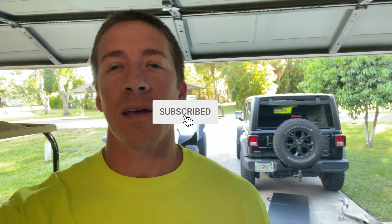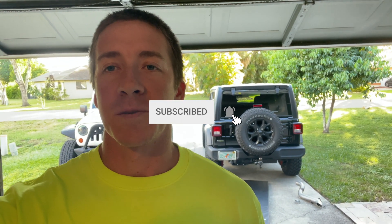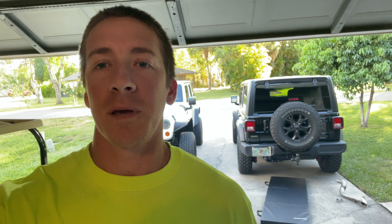Hey everyone, welcome back to the channel. We are still waiting on delivery of the Plaid — delivery window is now October 19th to November 8th. So in the meantime, just making a video here of changing the stock muffler to a straight pipe MBRP on the 2021 Jeep Wrangler JL with the three-liter diesel.